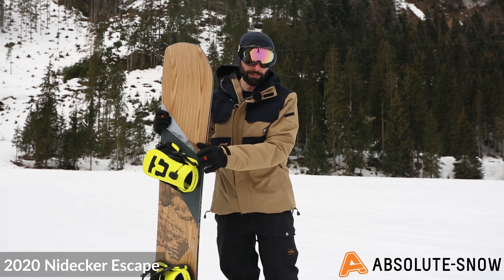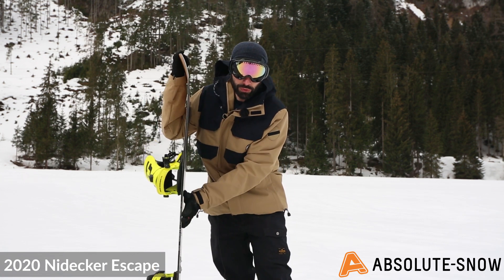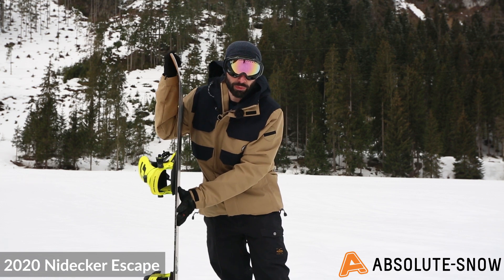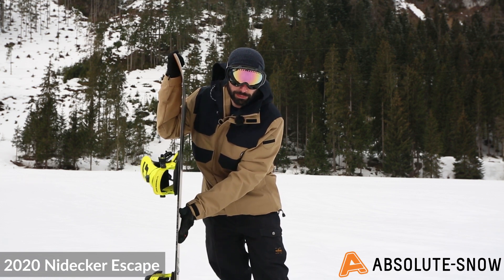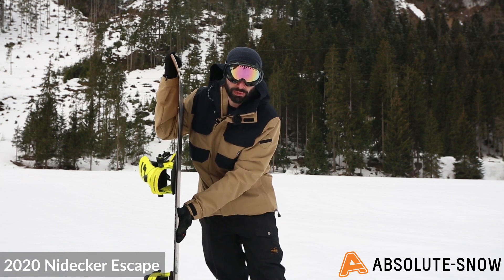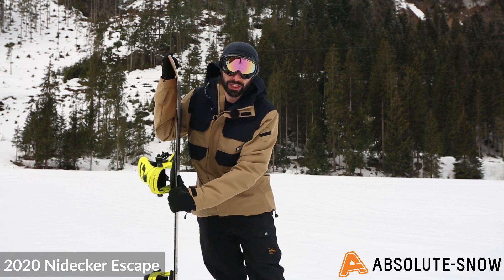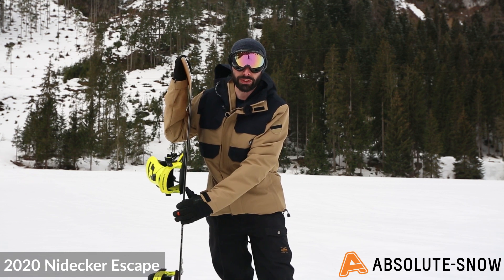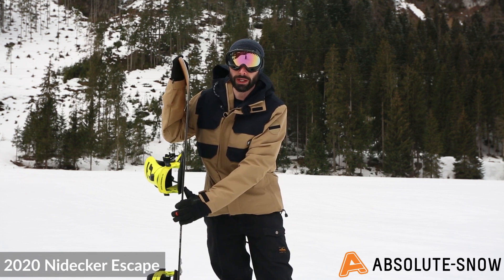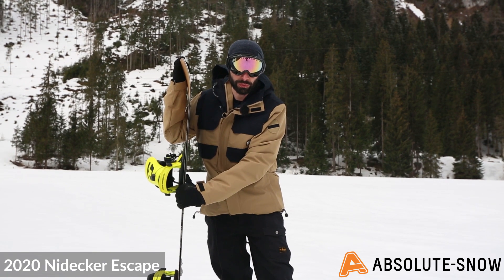You've got traditional positive camber with a rockered nose and tail, great for more of a flat transition at the contact points, precision with responsive edge hold and stability. That positive camber underfoot gives you great stability and great control in harder, icier conditions if you really want to hit those groomers a little faster as well.